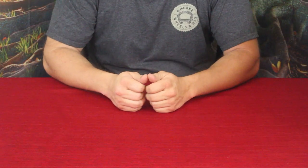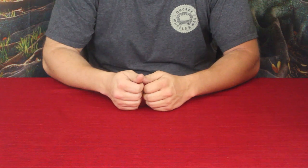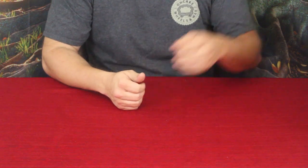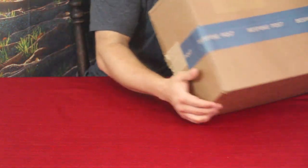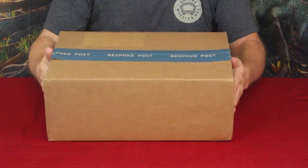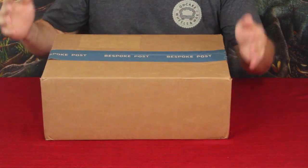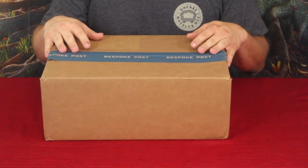Hello everybody, welcome back to the World of Me. My name is Cougar and this is another episode from the Bespoke Post series. I've got another box in today and as you can see it's a pretty reasonable sized box, and according to the sticker this is the Sealed Kit. Let's go ahead and get inside and see what we've got.